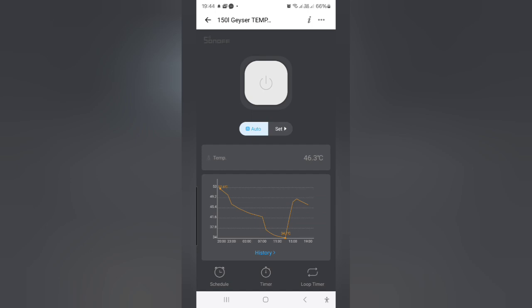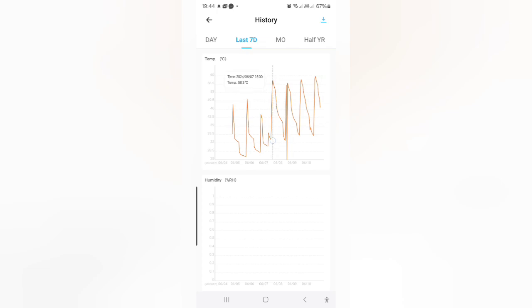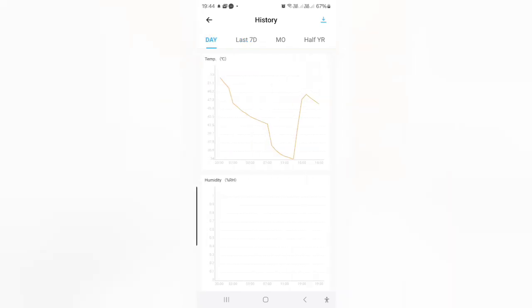At the bottom there's a schedule option, which I don't use — that's just a time schedule, which doesn't make sense now that you have the temperature feature. You'll see the history there — this is the 24 hour history, but you can go into one day or the last seven days. I've had it about six days, so you can see the peaks. It was rainy here, and smart load heated it up to 57 or 58 degrees. In that scenario, we don't even heat the geyser in the morning — it's still hot enough. You can see in the morning where we showered it was around 44, then it dropped. That's a good temperature and a nice way to see it.